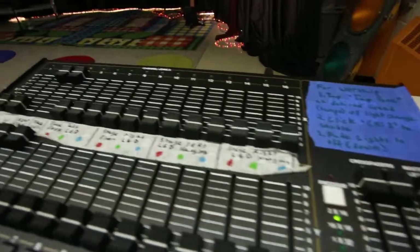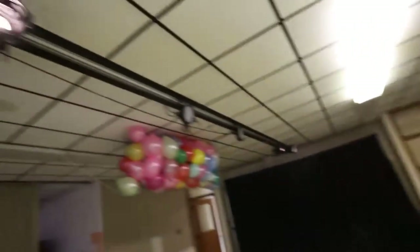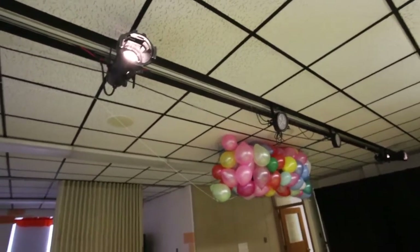Part of that is running this. This is our light board. It controls the lights that happen on the stage, that happen above the stage, and the lights generally set the mood for what's going on. This is particularly important during worship.